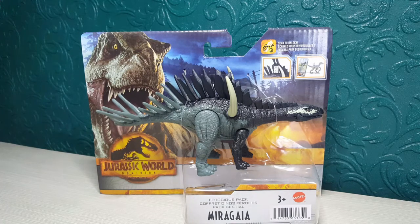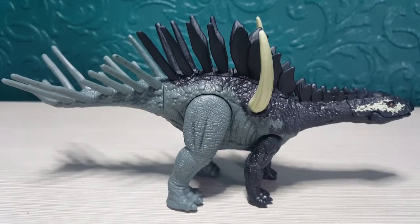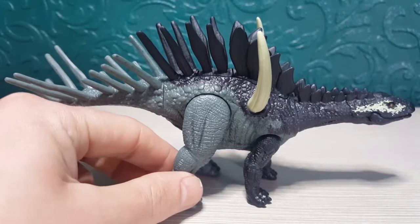I've got the Maragaya out of the packaging now. Overall I think this one looks absolutely awesome, and it's nice that we've got another new species. Mattel have done quite a lot of new species for the Jurassic World Dominion line and they just keep doing brilliant work. It's nice to see another herbivore that has an articulated jaw, because you don't really get many of those.